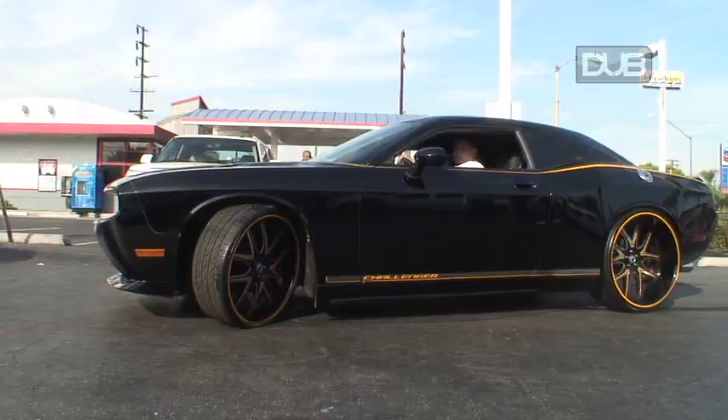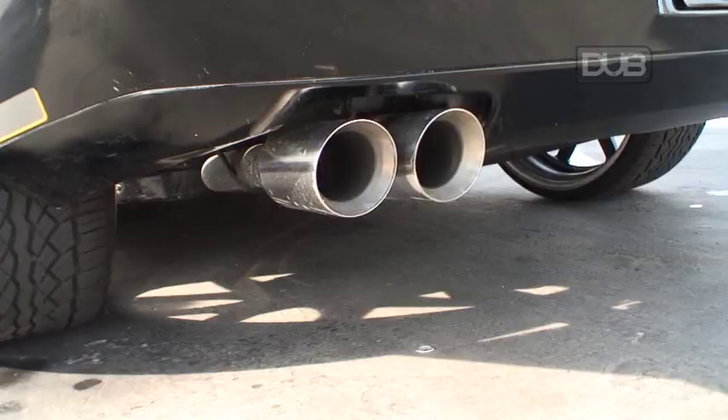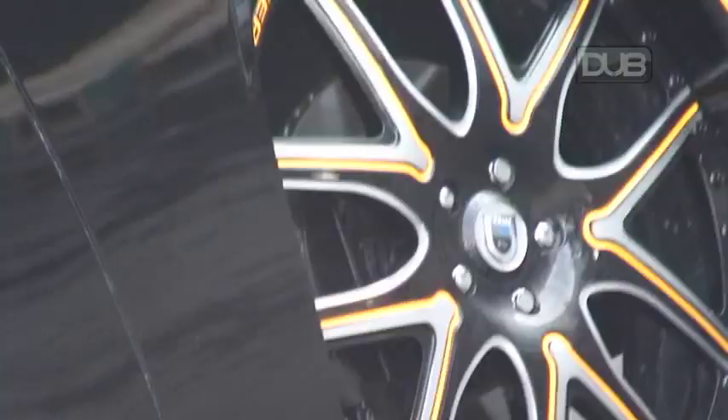On the exhaust system, basically what I did is I put two Flowmasters and took out the resonators off of it. That freed up the engine quite a bit, gave it a little bit more horsepower. Nice burr to it too.